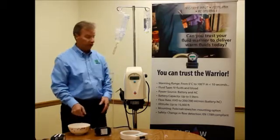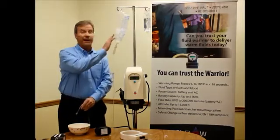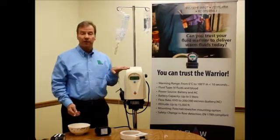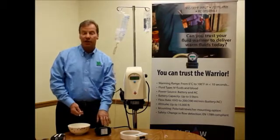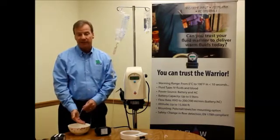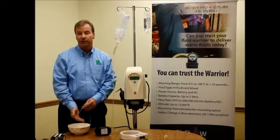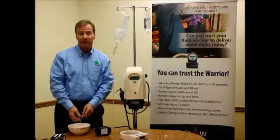Let's take a look at how this system works. I've primed the system and I'm feeling ice cold water coming from my bag of ice water. I turn on the system with a flip of one button, start to flow, and the system senses a change in flow, making adjustments hundreds of times a second to that stainless steel coil. In a matter of 5 to less than 11 seconds, it delivers warm fluids at body temperature — 38 degrees. So it's gone from ice water to warm fluids in a matter of seconds.